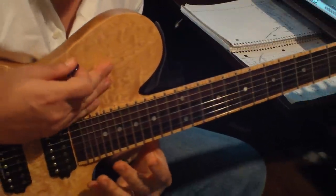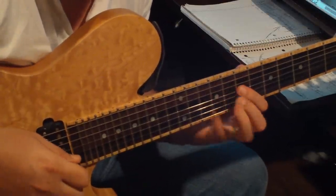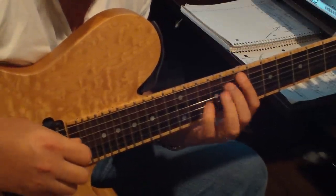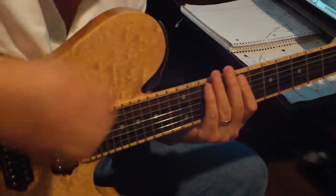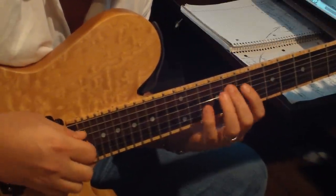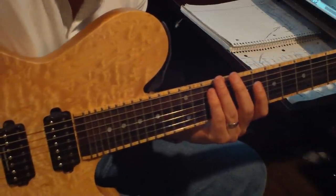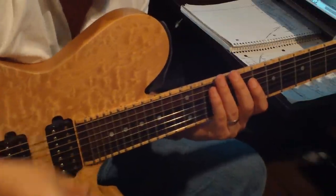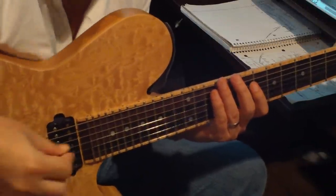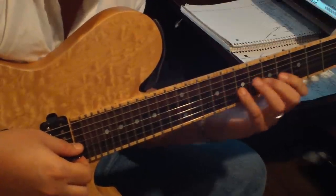You might notice another thing about this kind of legato playing — there's no pull-offs. None of that. It's all hammers. Because when you pull off, it changes the tone. And if you have any kind of change in the sound, you're not doing legato anymore. It's something else.